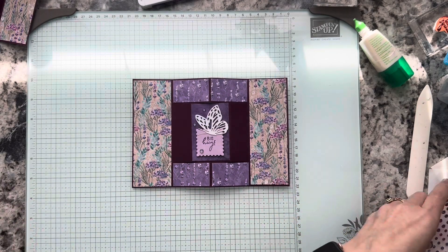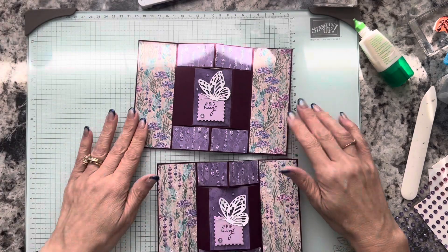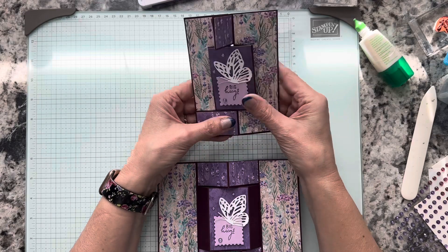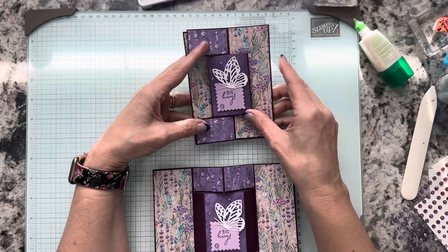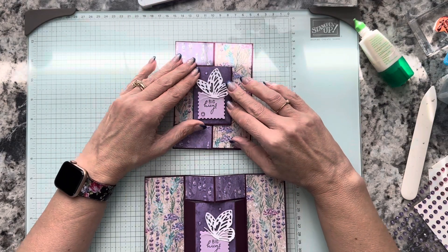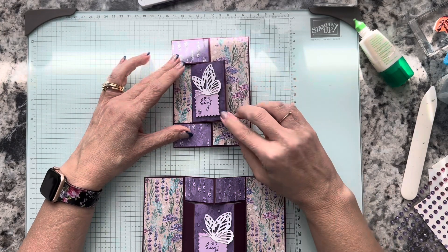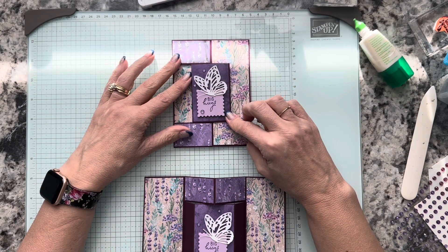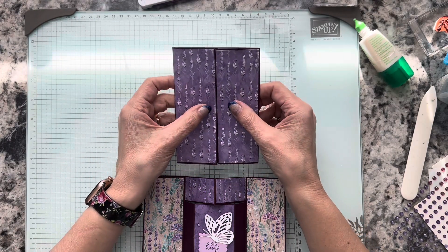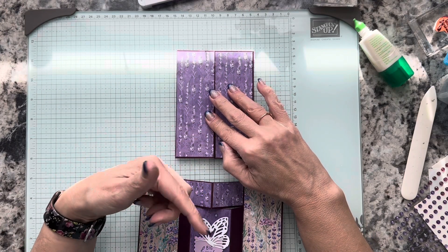There we have it — our card is done! This is the one we just made together, and this is the one I made previously. You can put it in your envelope like this, folding your pieces this way so that your pop-out part is to the front, or you can fold it like a traditional gate fold and do a belly band or some ribbon.